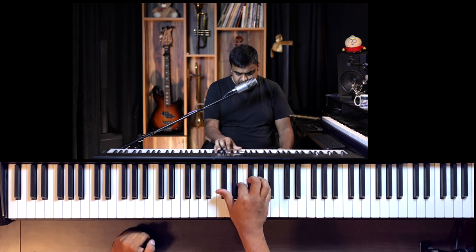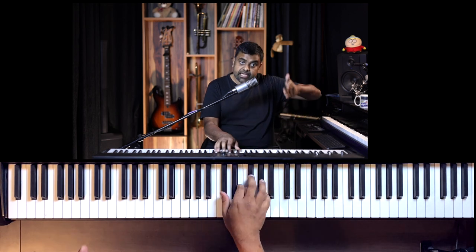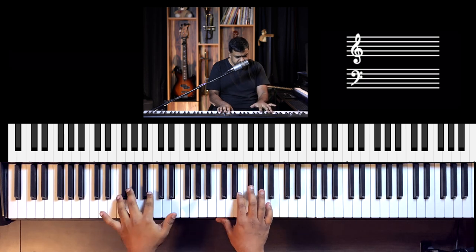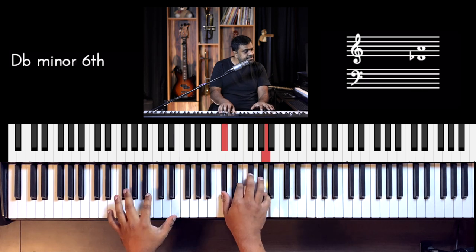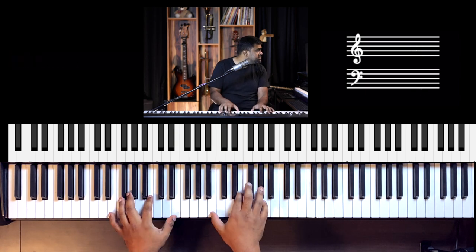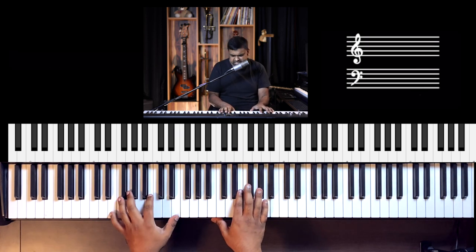The rhythm pattern is: one and two and three and four. Let's get bar one first — one and two and three and four. Let's try and do that with a pulse. One and two and three and four and, one and two — take a break. Let's not move to the next bar until we've got this one. And two and three and, three and four.